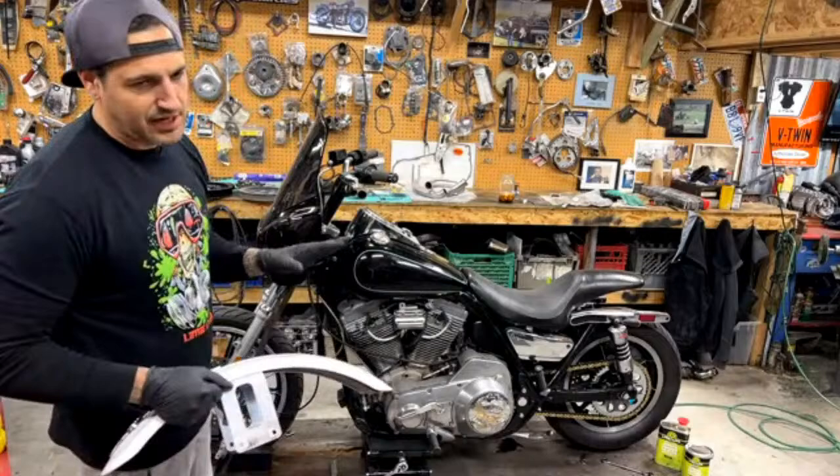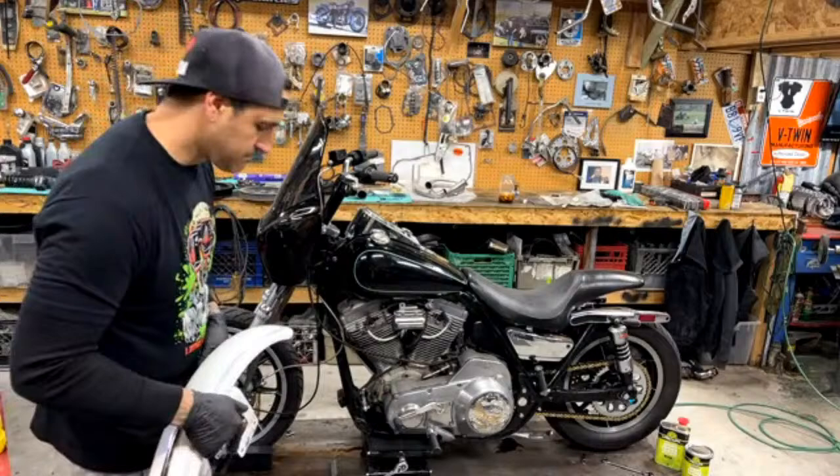Not necessary though — if you're just painting a skateboard, just four coats of clear over the top and you're probably good.